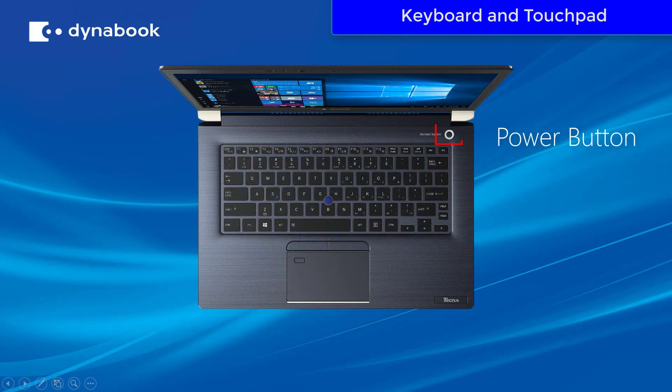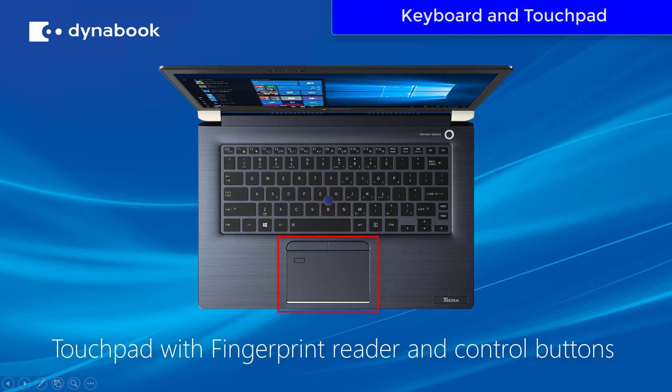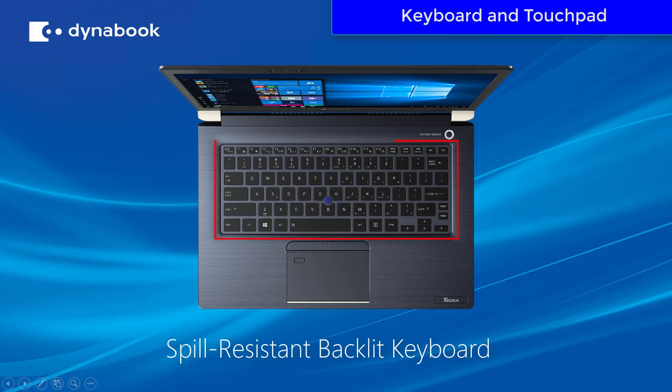Looking down at the laptop, you have the power button, the AccuPoint device, and the touchpad with fingerprint reader and control buttons. You'll also see the spill resistant backlit keyboard.